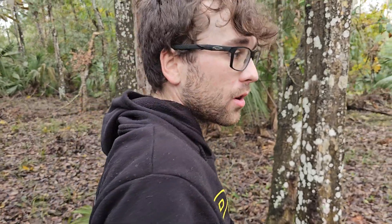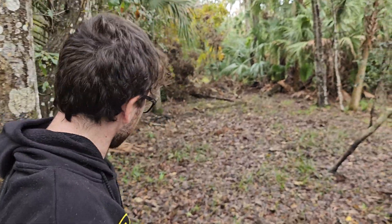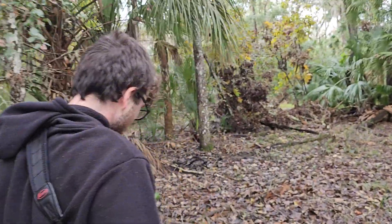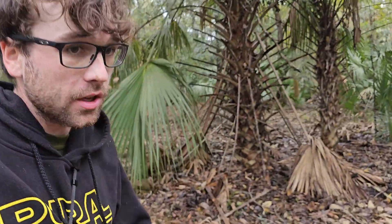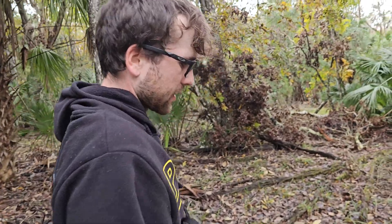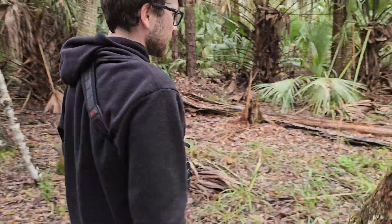If you want to look for snakes yourself this way, probably the best thing to do is to check under palm fronds because you can pretty safely pick them up from the back. Pieces of bark tend to have more snakes under them but they can be tough to lift up. If you want to do that you should probably have a stick or use your foot, because you can lift it up and there will be a snake under there and it could just bite you because you just disturbed it.